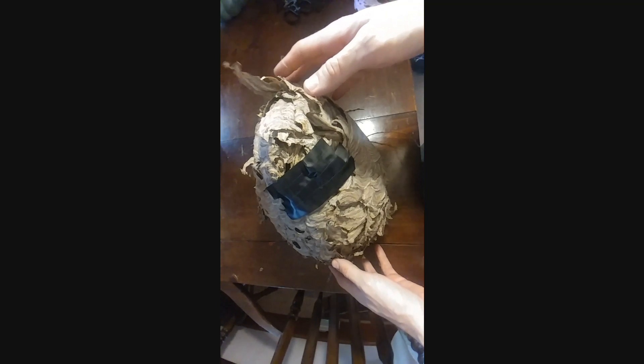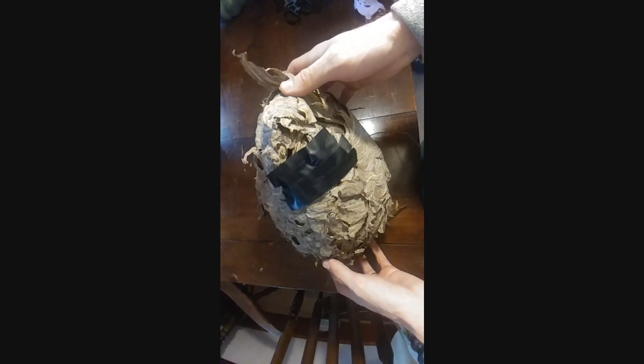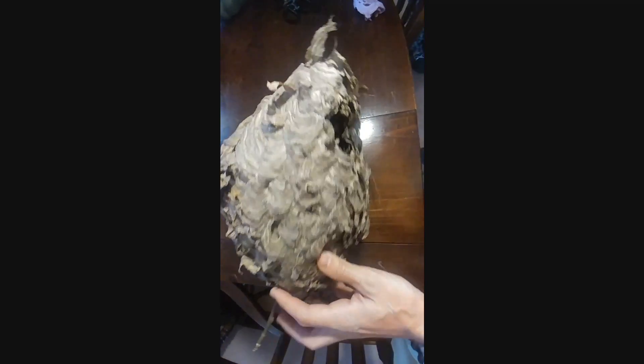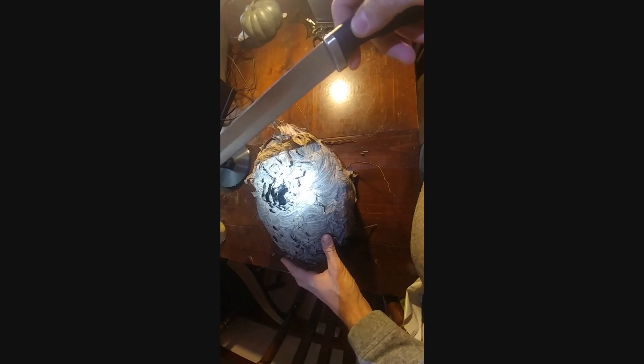Later in the video I am going to take it out and open it so that we can see all the bees actually come out of the... Oh! So obviously that was a joke.